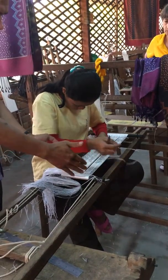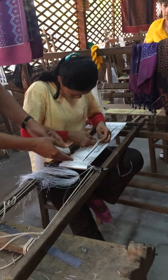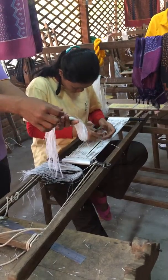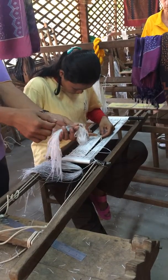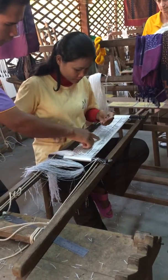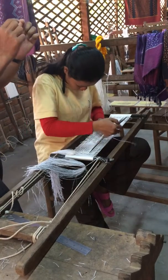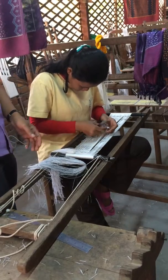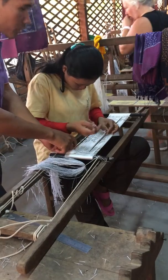They bring them to put in the frames and here they make a design. It's one of the plastics — the plastic from the rice sack. They hang it up over here to make the pattern, to make a design with the plastics. Then they move over there and they dye it, but when they dye, the color is not coming through where the plastic is.